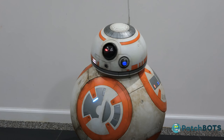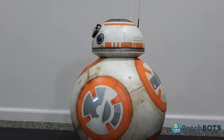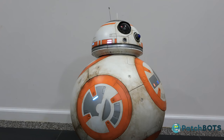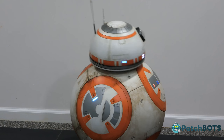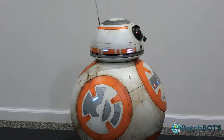Hey robot fans, in this video I'm going to show the head mechanism for my BB-8 build. A lot of questions that keep coming up on the forum and the Facebook group are how can I get the head as light as possible, how can I have enough magnetic pull to keep the head on, and how can I keep the motion of the head as smooth as possible. A lot of builders have come up with some great solutions — this is my solution.